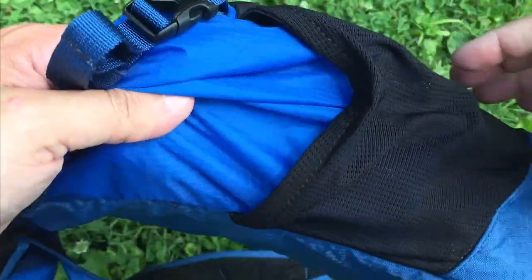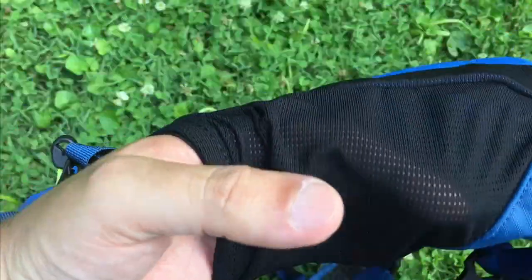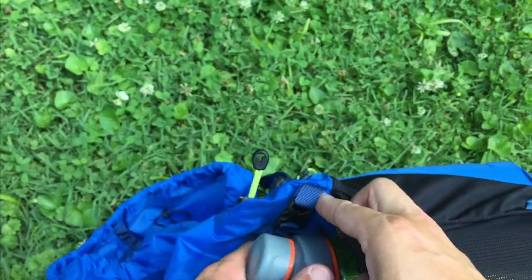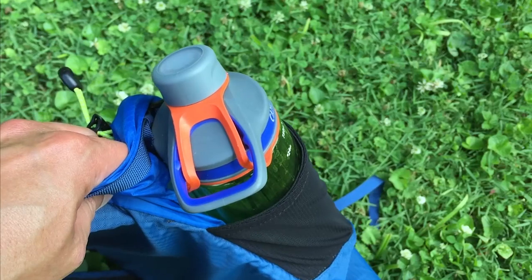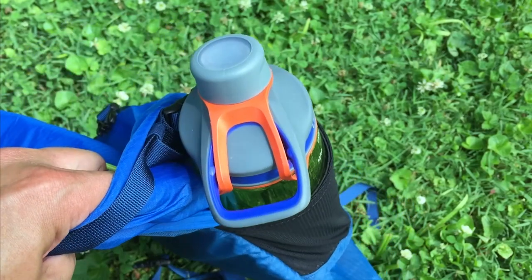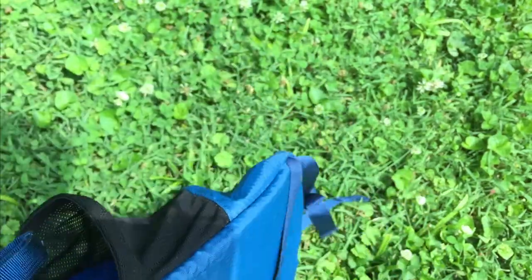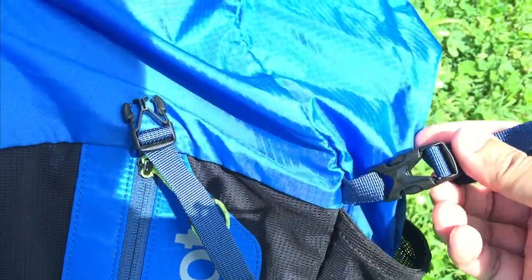There are mesh pockets on either side for a water bottle. I have a Nalgene-style bottle here — it fits perfectly and it's not going to come out of that pocket. It also has compression straps on the sides, which are great. You can really cinch it down and make it tight.